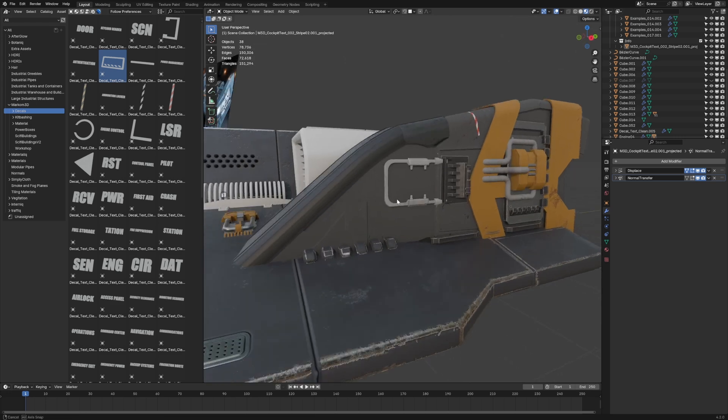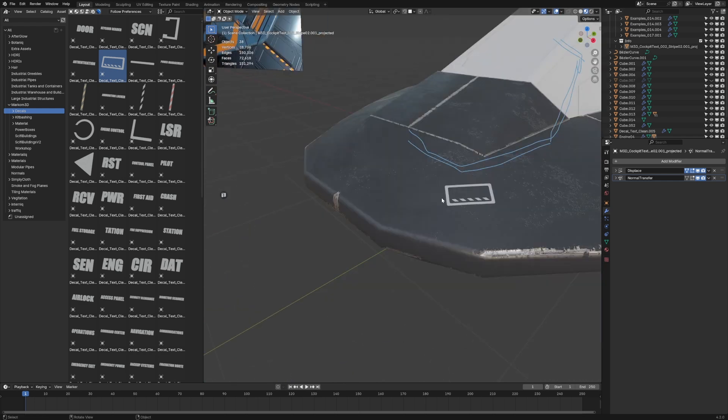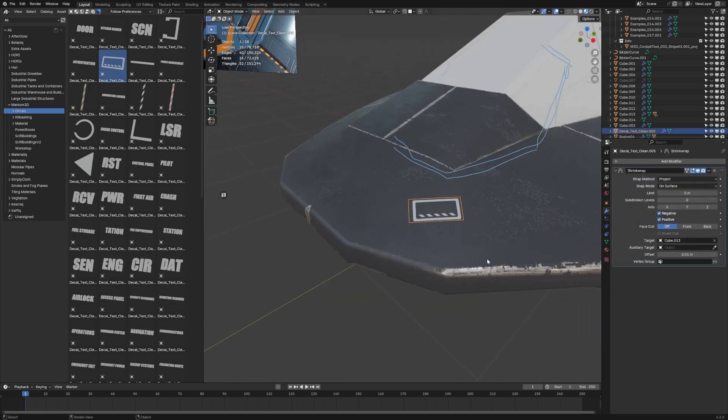Decal Machine has a lot more features and I've got other videos — I'll put a link in the description if you want to go more in depth on Decal Machine. But for projecting onto a surface, that is the best way: nice, quick, and easy.